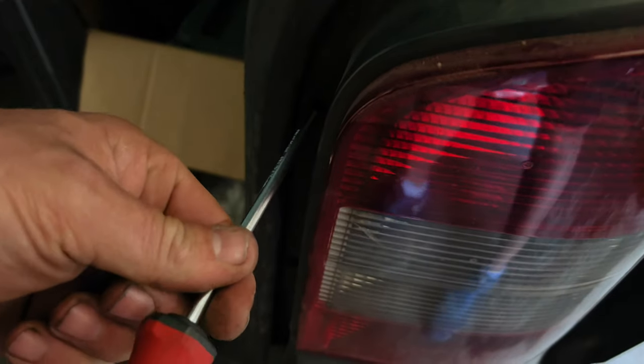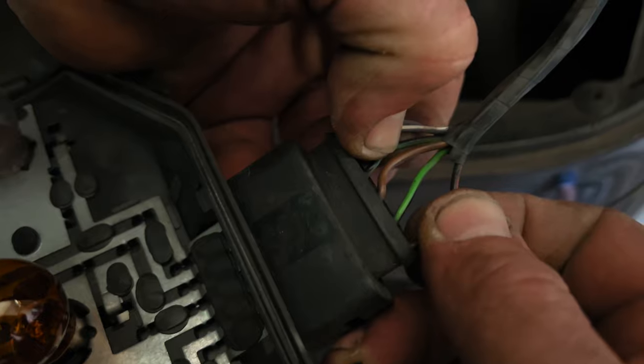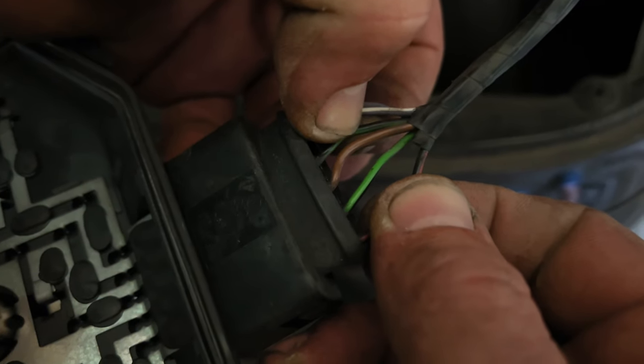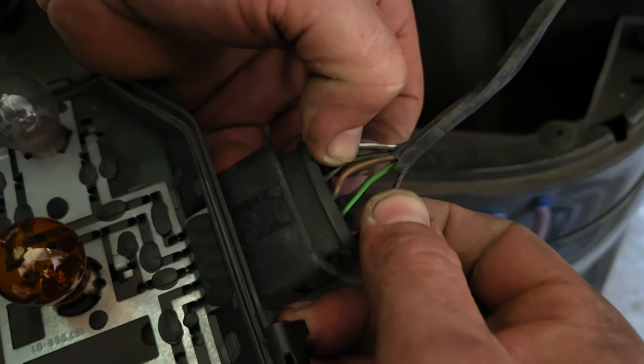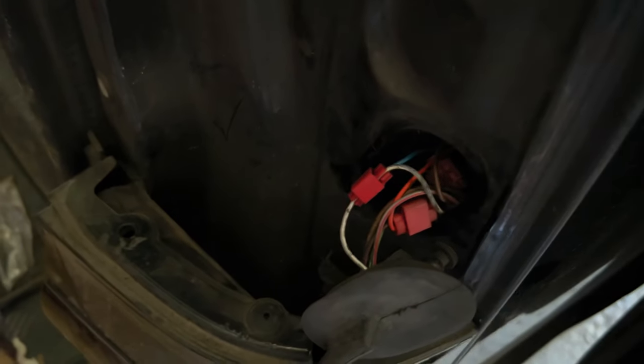It's just two screws that hold this light in place. On this connector we've got the green and black wire, which is the live for the reverse light, and the brown one next to it, which is the earth. We'll tap into these and have that camera connected. We're not going to splice into the wire outside the vehicle — if you look here there's a grommet we can pull out. It looks like these are the wires for the tow bar, so we'll pull this out and splice into the loom this side.